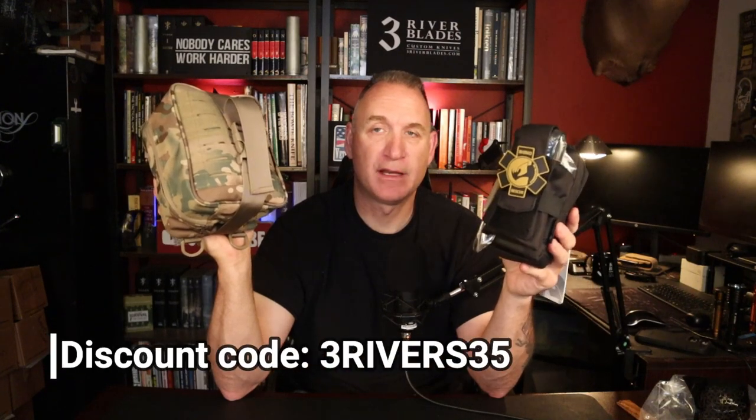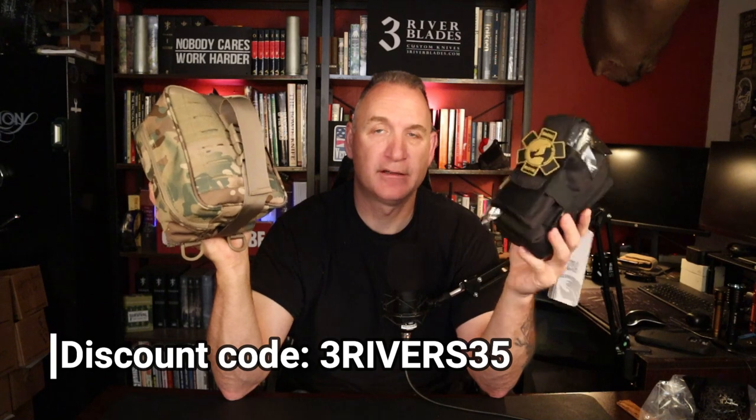Until June 20th these are on sale — use my discount code which I'll put down below. I'll also have the dimensions for all these kits listed, and Amazon links as an affiliate. Links to my other channels are below as well. You can become a Patreon member for just one dollar a month. Get on my mailing list at ThreeRiverBlades.com — scroll to the bottom, enter your name and email, and you'll get content updates and discount codes. Thank you very much to Rhino Rescue — they put a pretty decent package together for the cost. As always, stay safe.